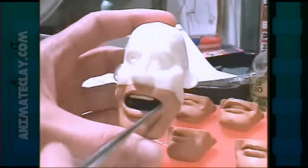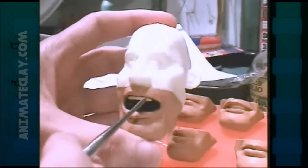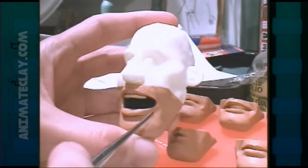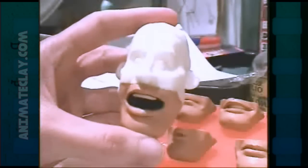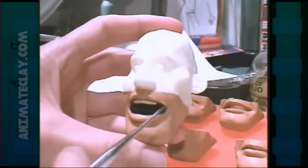In the old days, they would take a regular character made completely from clay, and they would re-sculpt the mouth for every frame of film. That's the hardest way to do things — it's very time-consuming, and you're more prone to make mistakes during animation.